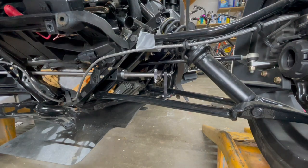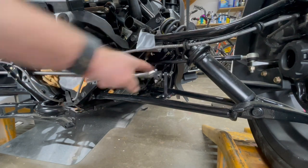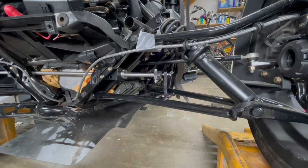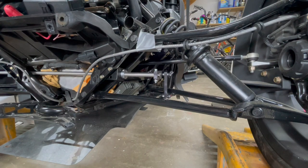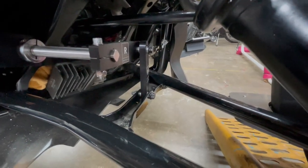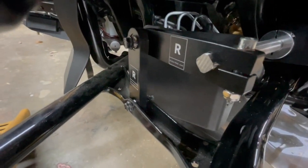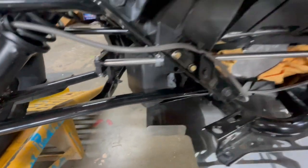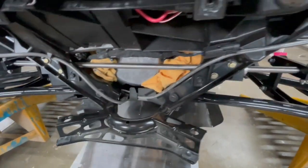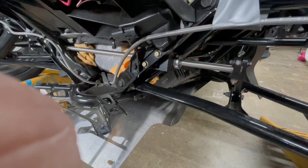Now that we've done this side, we're going to replicate this effort on the other side of the bike. We'll fast forward to the next portion to keep the project moving. Now that we have the sway bar on the arms and the end links installed, you'll see it's all there. It fits very nicely, very clean, and it really makes this bike handle well. Next step is to clean everything up and get it ready to reassemble.